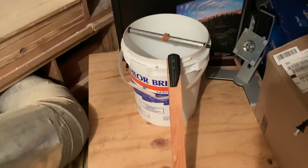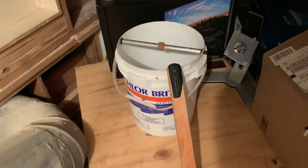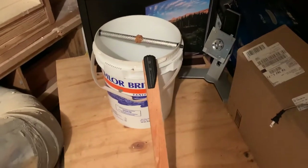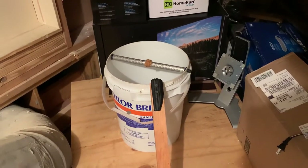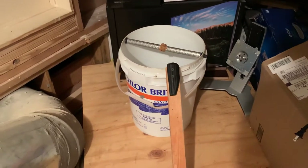I want to show you probably the best mousetrap I have ever had. We live out in the country, so there's a lot of tiny mice that get into the attic, into my shed, into my garage, and underneath my outdoor kitchen. I have about six of these buckets all around the house and around the property set up just like this.